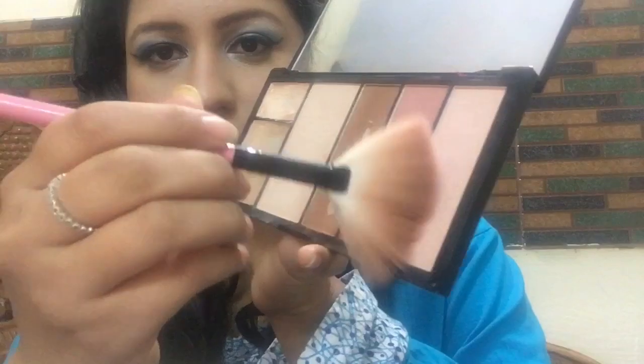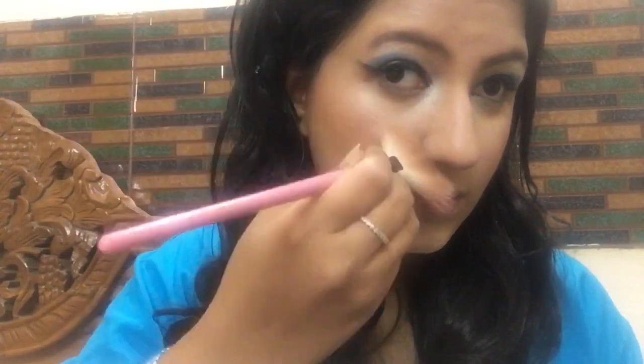I'm contouring the sides of my nose with the same bronzer I used on the face. Then I'm using a highlighter on the bridge of my nose, above my cupid's bow, on the chin, and on my cheekbones to make the face look fresh and glowing. Whenever you do smoky eyes, always prefer a lighter shade lipstick — here I've used a light pinkish nude lipstick. And this is the completed look!